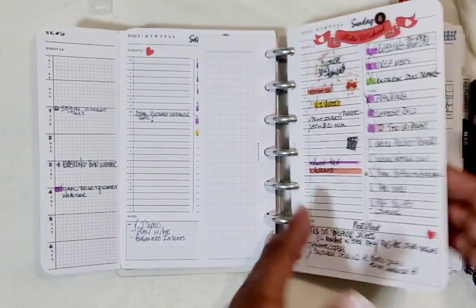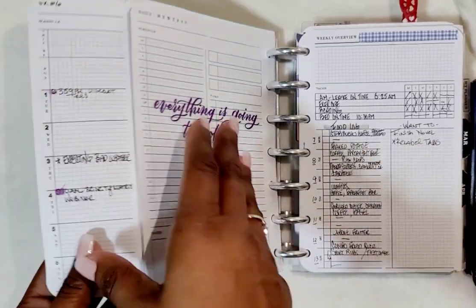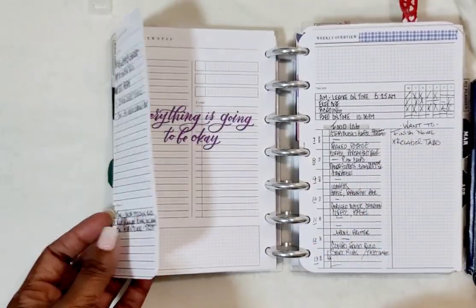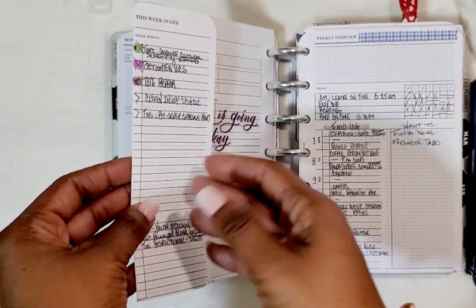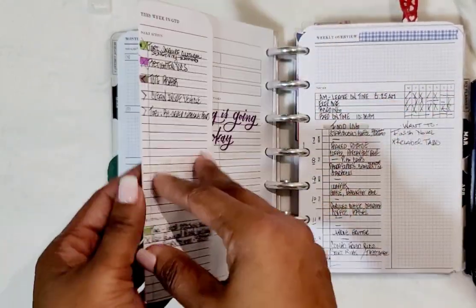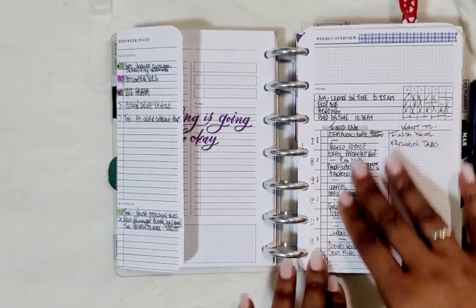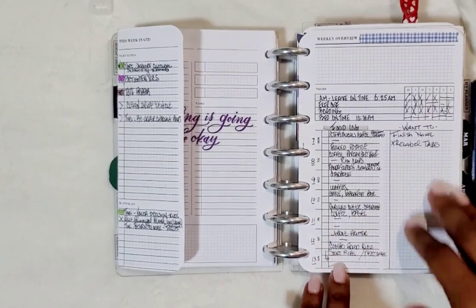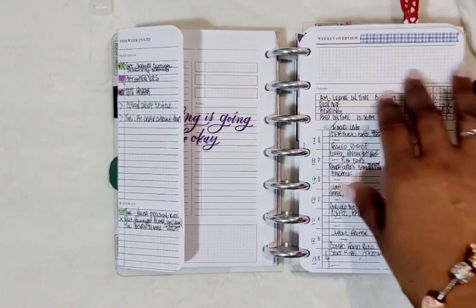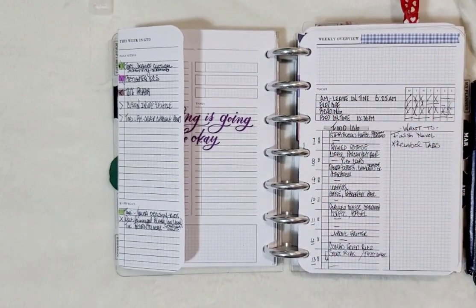That date wasn't needed because it was a Sunday, so that would be that first week. I like having this because it helps me easily get to whatever week. On weekends you're going to find more purple because that's my personal stuff. Now this is where I was trying out the Balanced set — it has this weekly overview space and then a tracker, which I do like.